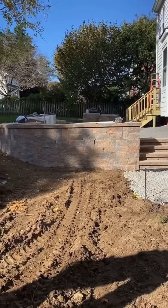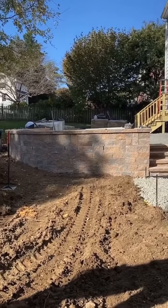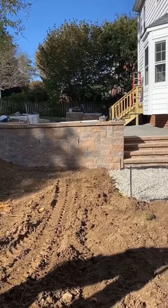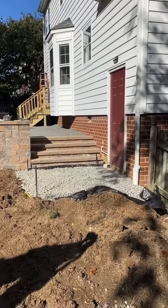Hey, it's Vernon here from Brooks Elite Landscapes. It's Friday. I want to bring you all to a job that we've been working on this week. We had a deck that was taken down here before we came in, and some new steps put in to bring you down from the doorway down to what we're building as a raised patio.